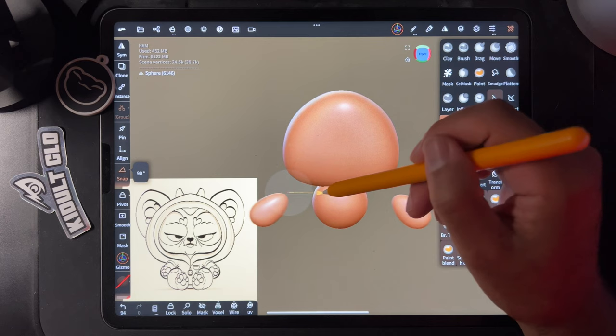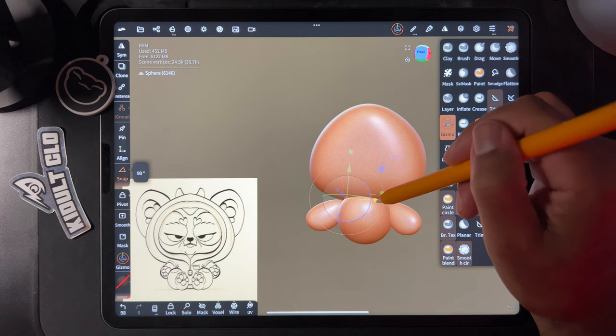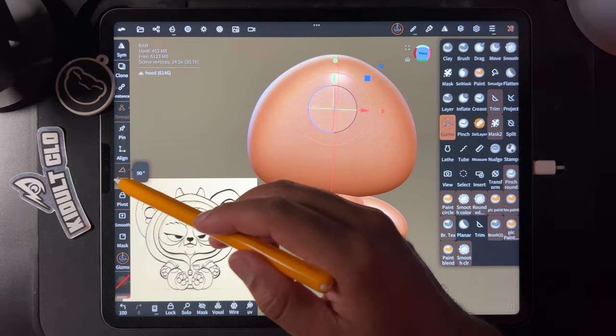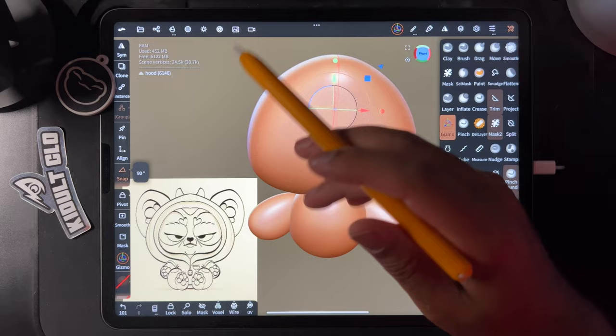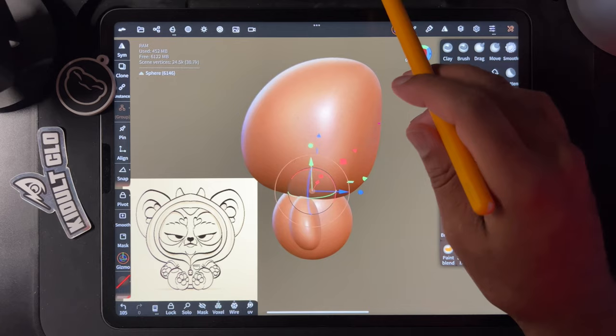This is kind of a crude sketch, but that's fine. I'll just move this into the body around where it would be — maybe towards the back a little, maybe down more and into the body. I'll take it off snap — snap is handy for moving at 90 degrees but not now. There we go — cute little hands, I think that works well.